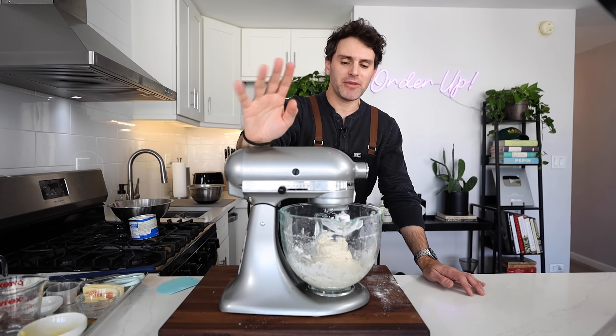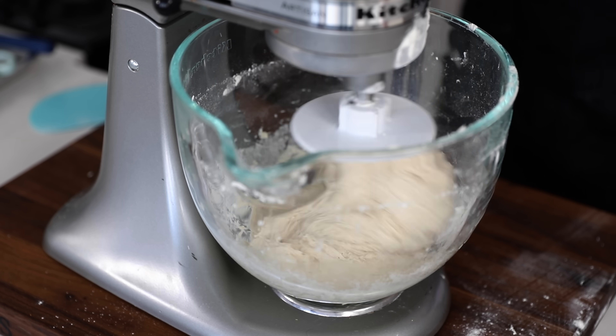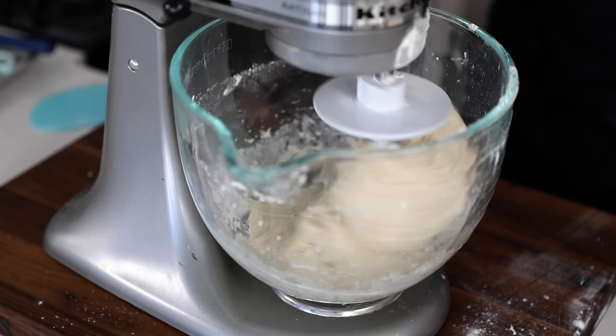After two to three minutes on low speed, I'm going to turn it up to medium for five to six minutes to knead it together. There you go.